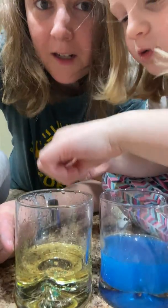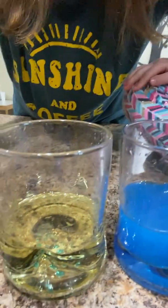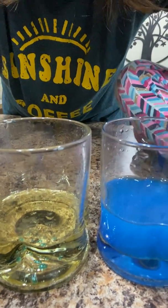There's little balls when we drop it in there. Yeah, there's little balls in there because the oil and the water do not mix. Try it again, Cora, so they can see.